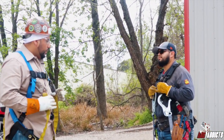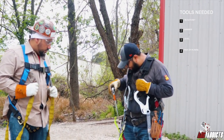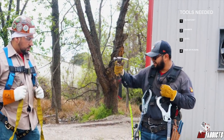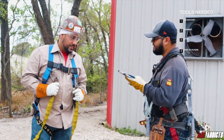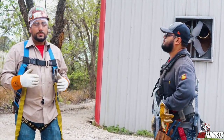Carlos, real quick, what type of tools do you need to be a scaffold builder? Well, first of all, we need a ratchet, seven to eights. We also got a hammer, and then we've got a level and a pair of pliers. Awesome. So with this small amount of tools, you can actually become a hand.